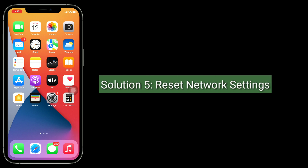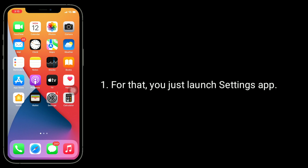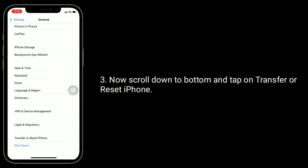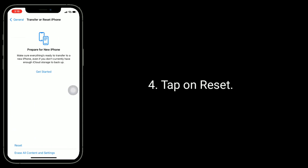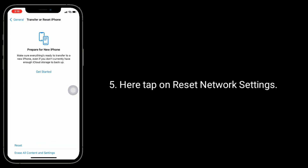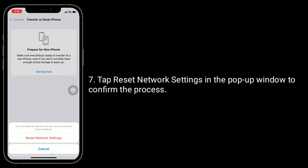Solution 5 is Reset Network Settings. This process resets your Wi-Fi networks and passwords, APN and VPN settings, and cellular settings. To do this, launch the Settings app, tap on General, scroll down and tap on Transfer or Reset iPhone, tap Reset, then tap Reset Network Settings. Enter your iPhone's passcode if prompted, then tap Reset Network Settings in the pop-up window to confirm.